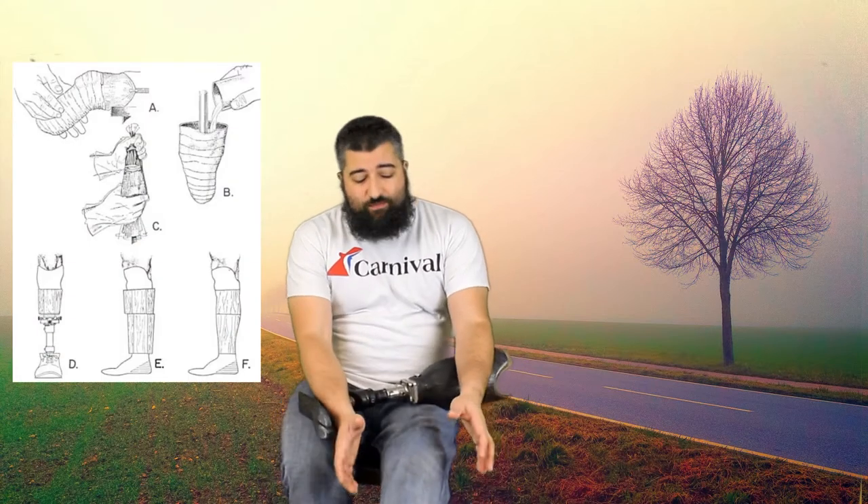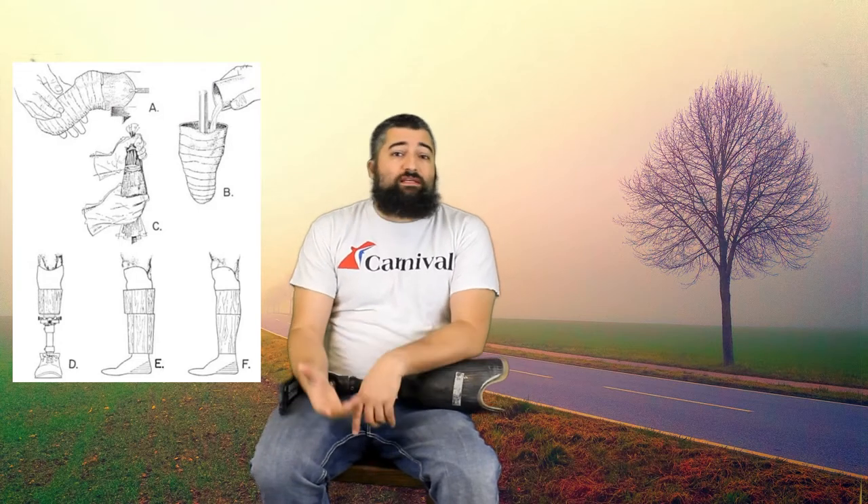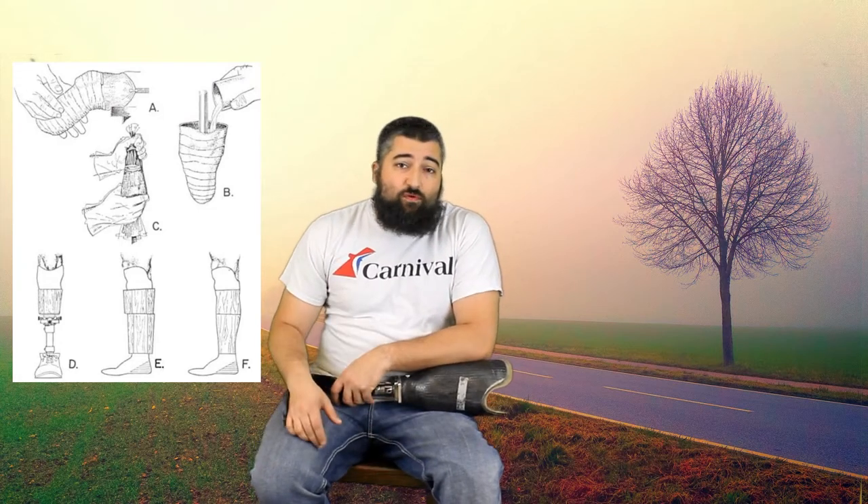You take that to your prosthetic engineer and they will measure you out. So it used to be, the process was they take your stump and they would cast it like a regular cast. They'd wrap it in plastic wrap, they'd make some marks as far as pressure points and trigger points and stuff, and then they would cast you. They'd slip that off once it dries, they'd have all those markings in there, and then you would leave for about a week.